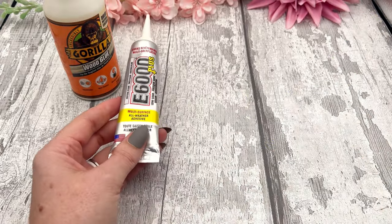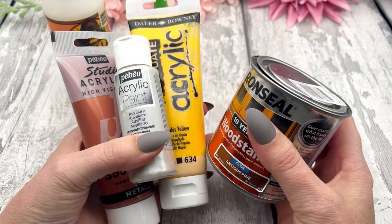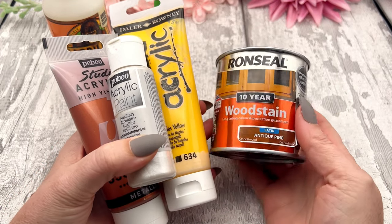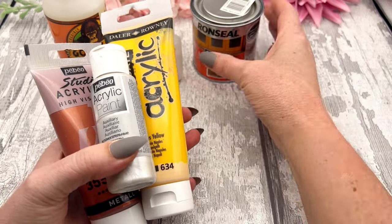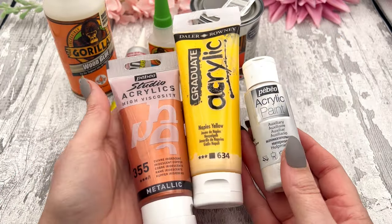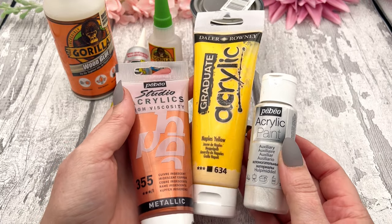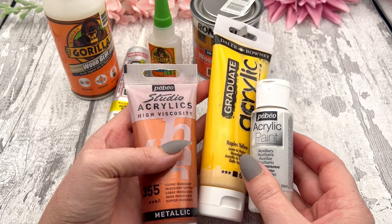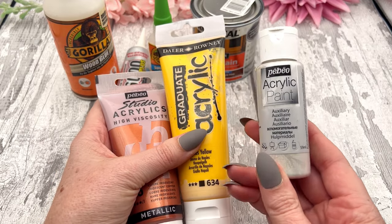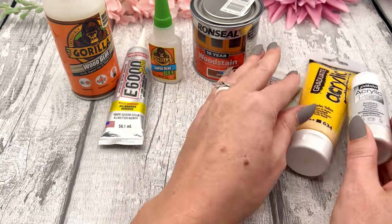I use the gorilla super glue for the magnets because they are strong and I don't want them to pop out. For coloring, you can use wood stain or varnish — it is plywood so you can paint it for a more wooden effect — and you can also use acrylic paints. I just use acrylic paint to add color to mine; you can use the larger bottles or small bottles from Hobbycraft.